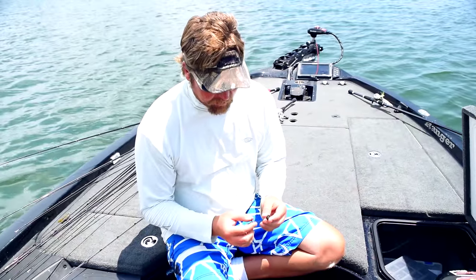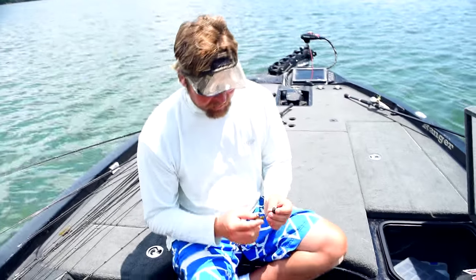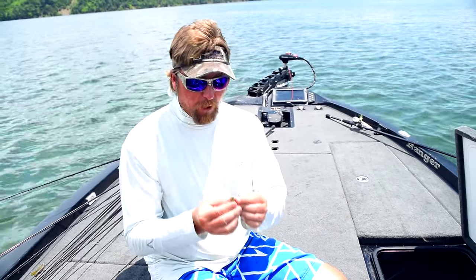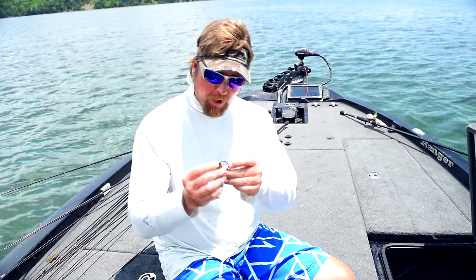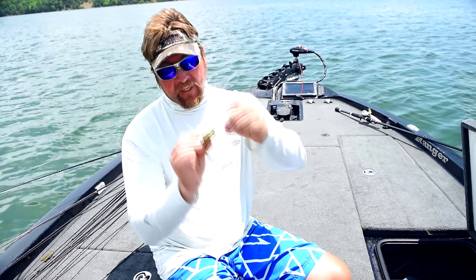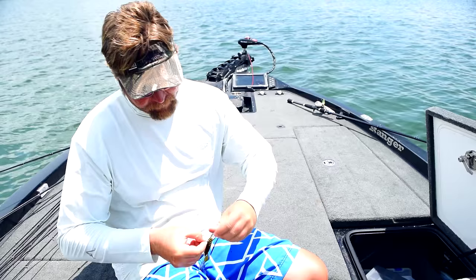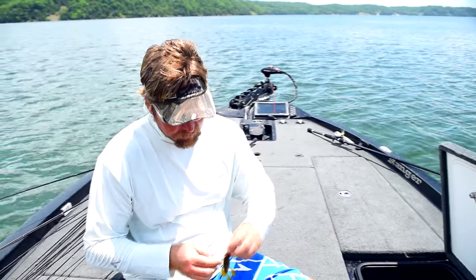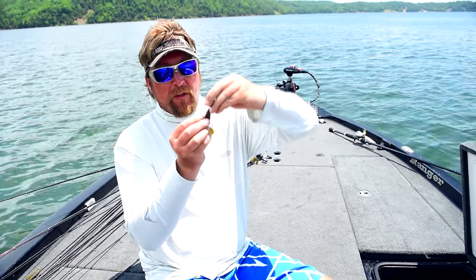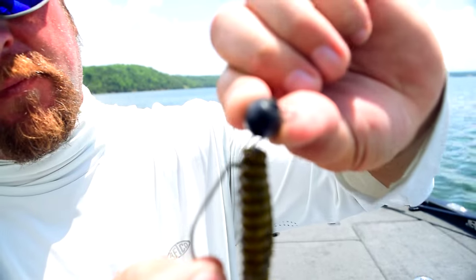I got a little tip for you with the swinging jigs like this Gambler Wrecking Ball. One of the things I like to do to give it even more action than it already has is when you thread your bait on, don't thread your bait really far up on the shank of the hook. Just poke it just a little bit so it's sticking out just about that much. And when you slide it up on here to rig it weedless, you still leave that area in there very free.